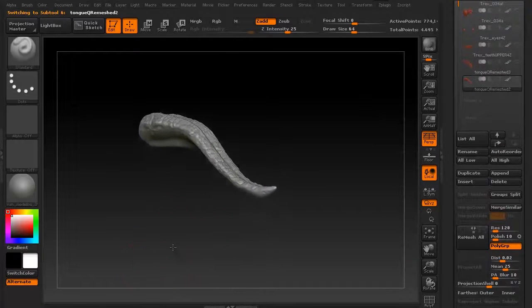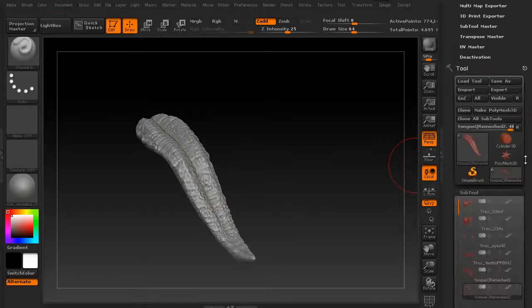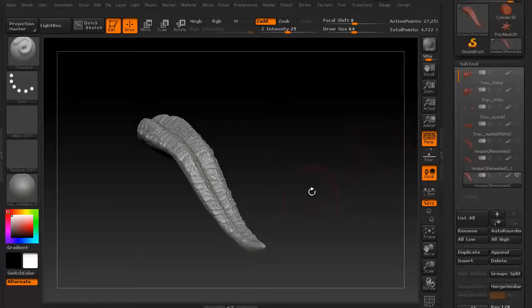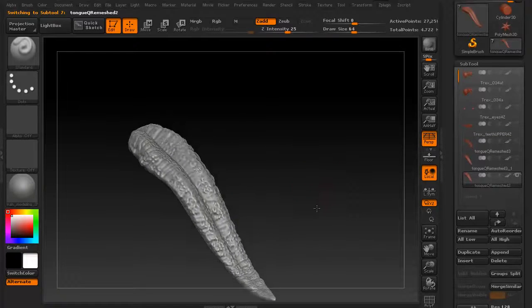For the tongue — the tongue is 774,000 polygons. This is again one of those where it has enough detail going on that we do want to do a quick decimate. So let's go ahead and duplicate it, grab the duplicated mesh, and again the same thing we did before. We're going to drop this way down — about 3%, because we really aren't going to need much more than that. Let's do a preprocess. It processed very quickly. Let's go ahead and decimate it. There's the 774,000 polygon tongue, and there is the 27,000 polygon tongue. Almost no difference.